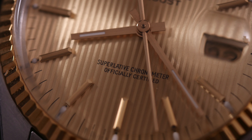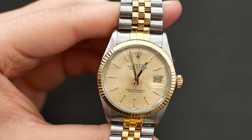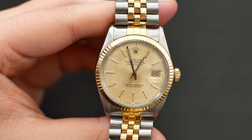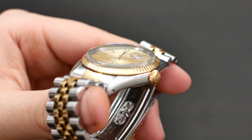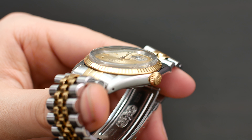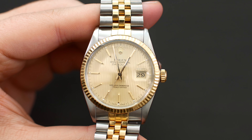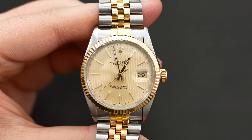In terms of the markers, there are some nice faceted features, and the hands are the standard, classic Datejust hands — they work perfectly with this watch and look fantastic. There's not a whole lot to say because it is such a classic that pretty much everyone knows and loves. We also have the Cyclops lens on top of the acrylic crystal, and the date window background matches the dial, which is a great touch.